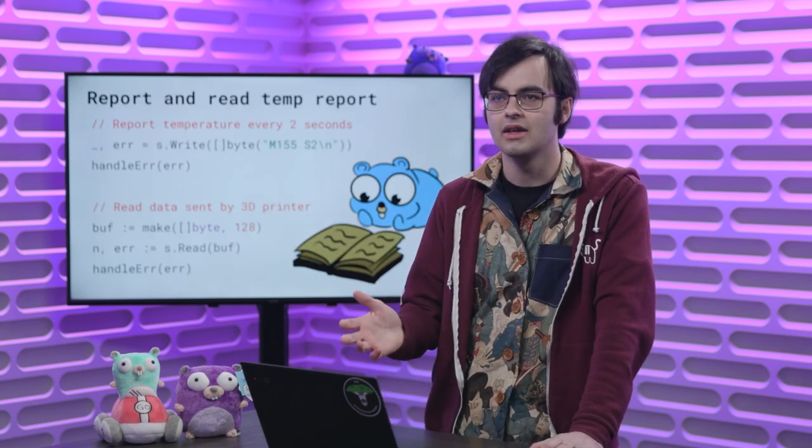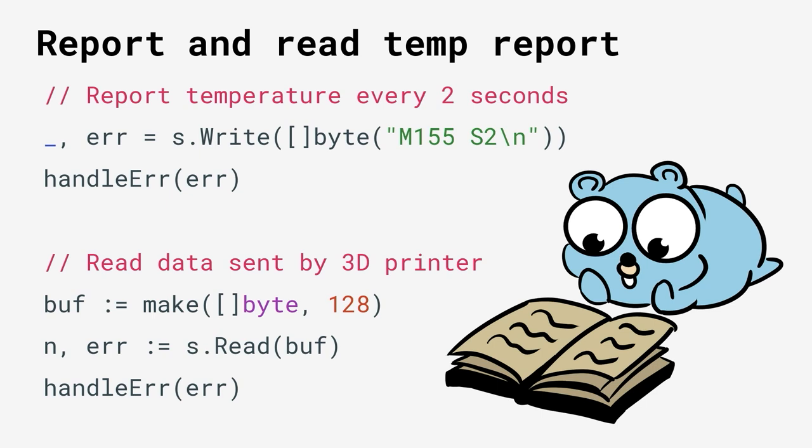Let's look at creating a program to read and parse this temperature report. The first part is very similar to the first program — we're just writing out a G-code command over serial, M155, and saying to give us the report every two seconds, then reading the results into a buffer. The actual code runs this reading into a buffer in a goroutine, which gets triggered on a time interval also every two seconds.